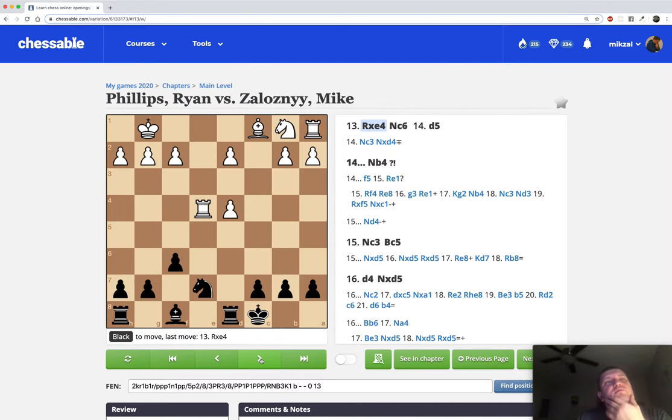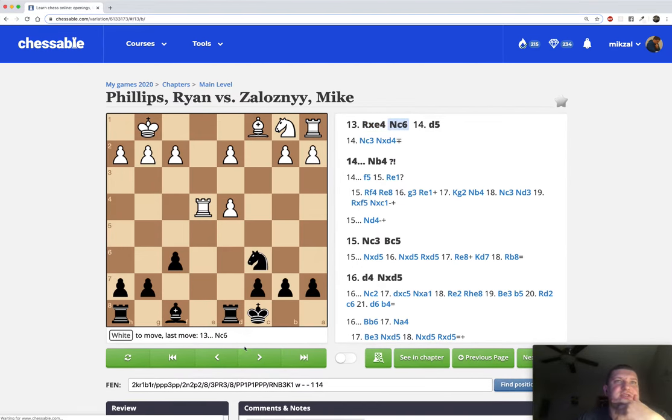Rook takes c4. Here I was choosing between Nf5 and Nc6 - both moves attack the d4 pawn. The way I approach this is to compare moves: what's different? From f5 the knight can go to d6, but then it might be in the way of a bishop. From c6 the knight might possibly in some lines go to b4 and threaten to go to c2. So I chose Nc6 for that reason - I think it's a stronger move. Right here my opponent could have gone Nc3, to which I would capture and be quite a bit better. He goes d5.